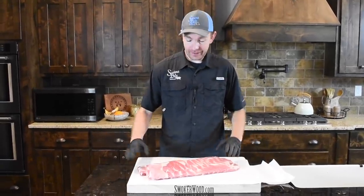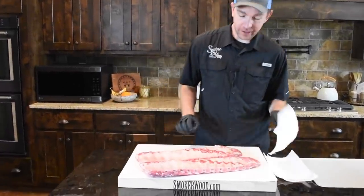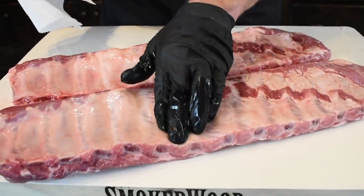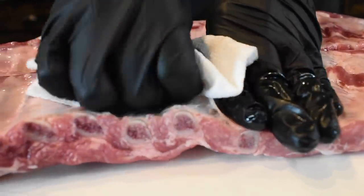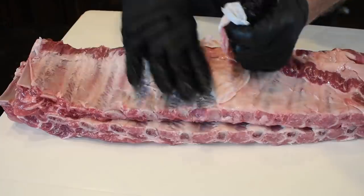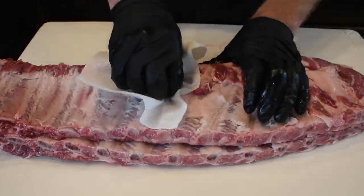For this recipe, we're not trimming anything. All I'm gonna do is flip them over and get the membranes off. So like always, I take a paper towel, find you a place to start right here in the middle between two bones, and just pinch that membrane with your paper towel just like that. Work your finger all the way underneath and then pull it off. Spare ribs are a little bit more difficult to pull than loinbacks. Just take your time and get as much of that membrane off as you can.